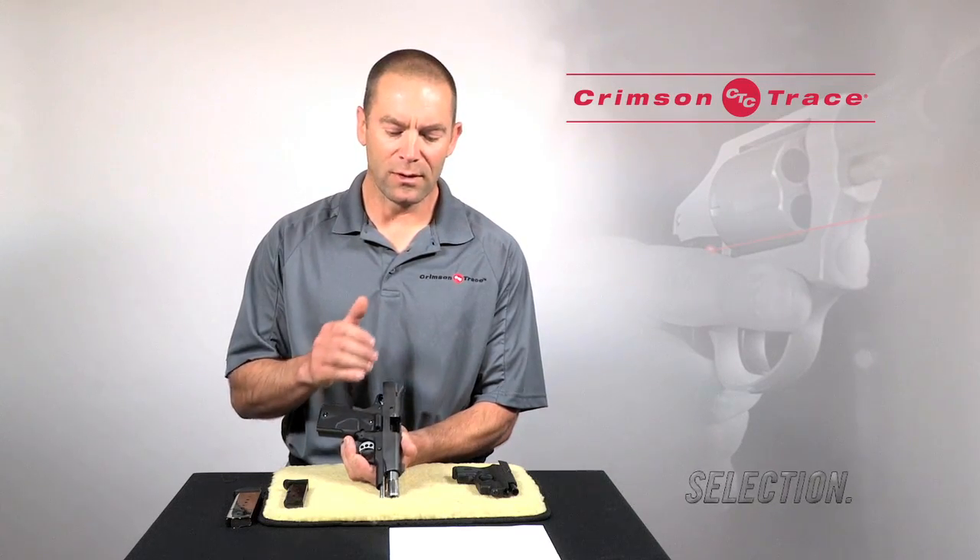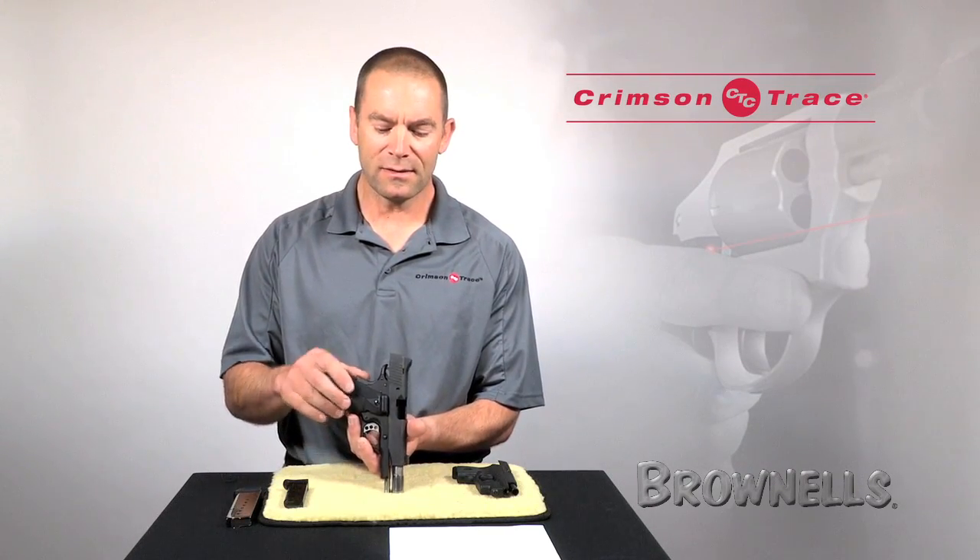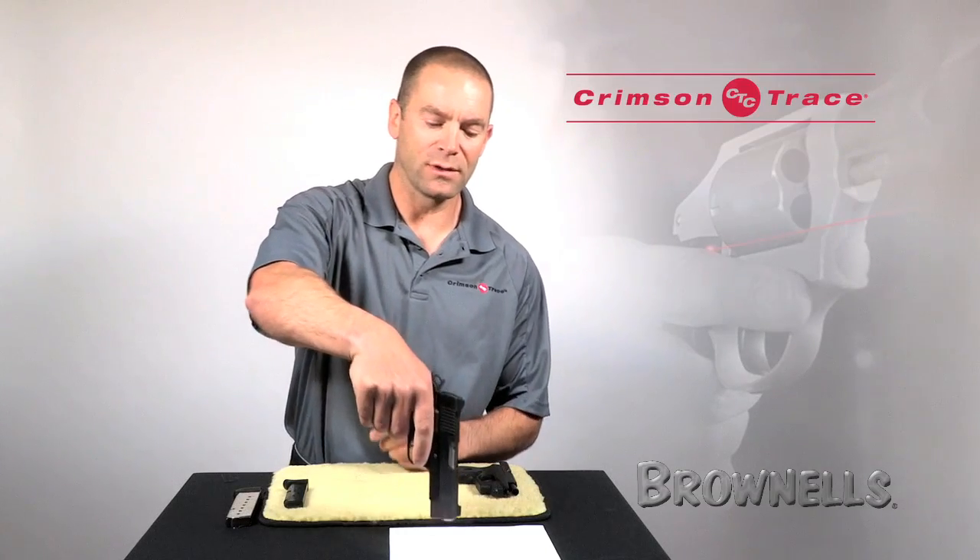Further than that, what we're going to see is the beam heads up high left. Closer than that, because of the offset of the bore and the laser, it's going to print low right. In this instance, you can see it's only about three-quarters of an inch.